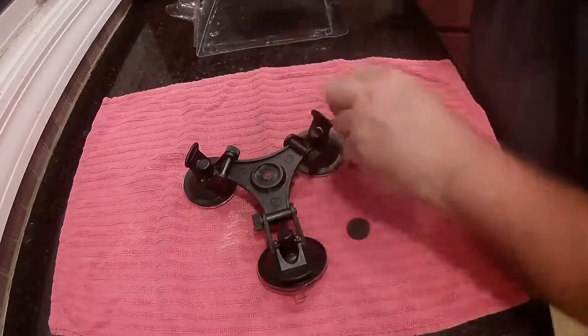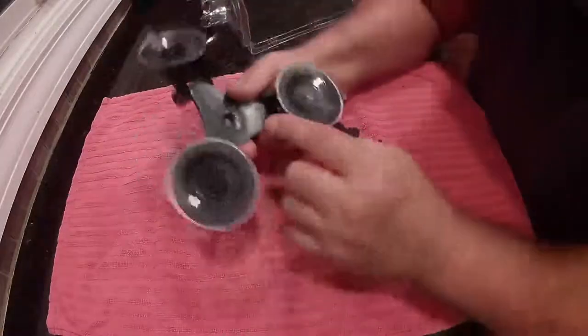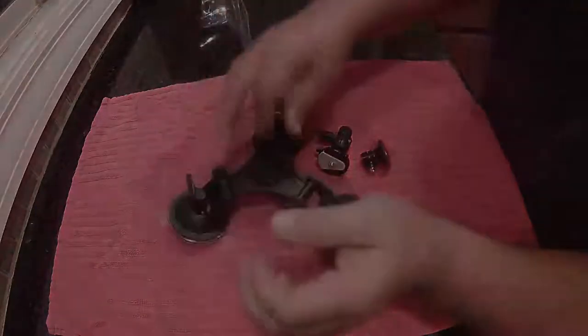They give you a couple screws to mount it with, plus an extra one in case you lose one or it breaks for some reason. So I like it.